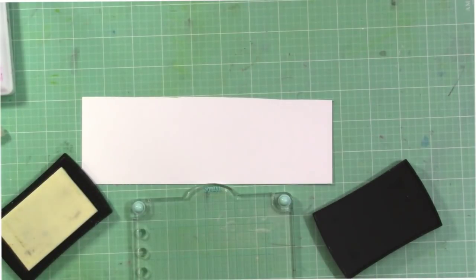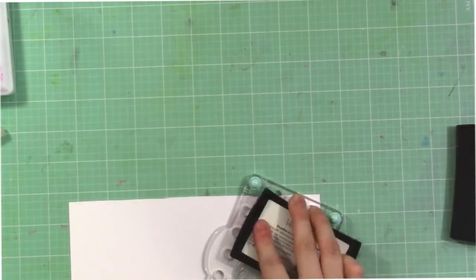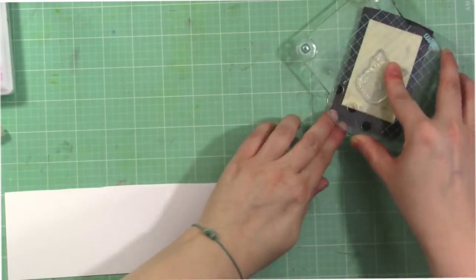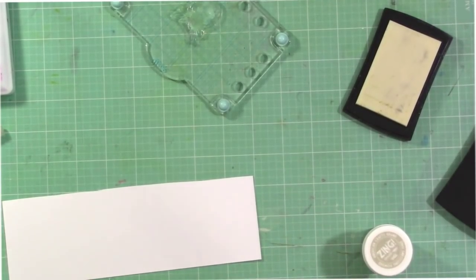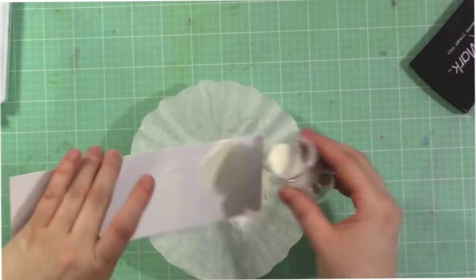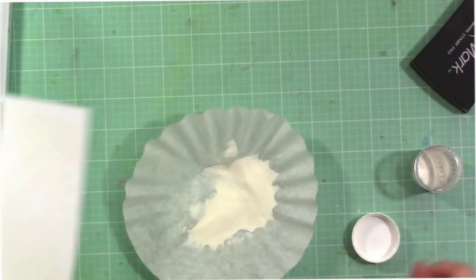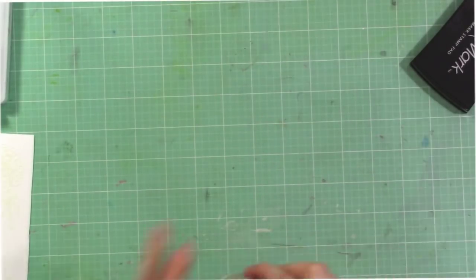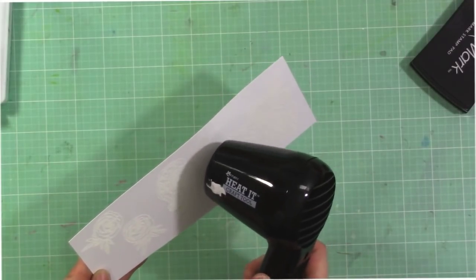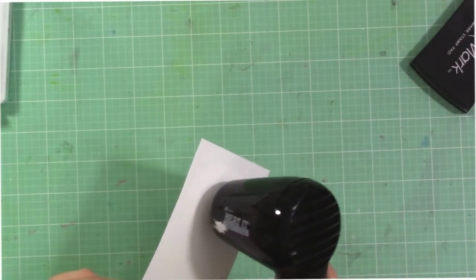I'm starting with my Versamark ink and using this little stamping press from We Are Memory Keepers — the Mini Precision Press. They had an HSN bundle a little while back and I did some contract work for them so they sent it to me, but I love it. It has flexible feet and is really nice for stamping if you don't need a full stamp platform like the Tim Holtz platform. I just stamped my flowers, sprinkled some white embossing powder on them, and I'm heating them up now — melting the embossing powder until it's shiny and smooth.